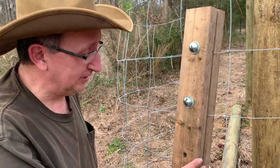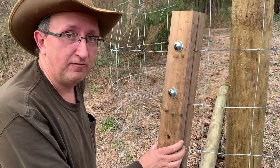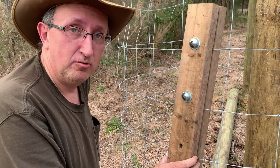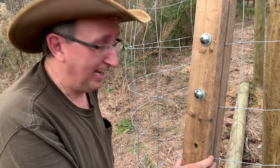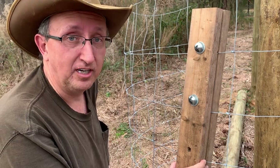If anybody needs one of these built, for the price of materials — $18 for the 2x4, $4 for the lag bolts, and about an hour of my time because I'm going to eat lunch on you — I'll build you one. It won't cost you more than about $20. That's how you save money when you're a homesteader.